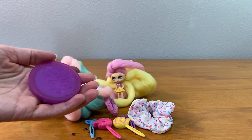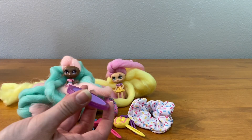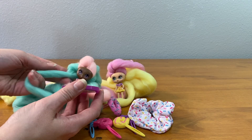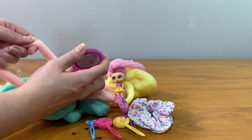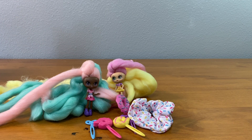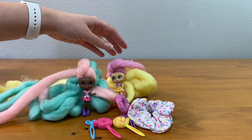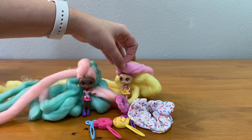We have our Candy Locks chalk. It looks like you just run it over their hair. So maybe I'll take a light piece to start. Let's find out her name — her name is Donna Nut, and this is Jilly Jelly. Jilly Jelly, I like that! Jelly donut — no wonder they're best friends.